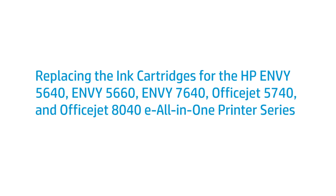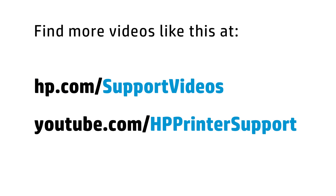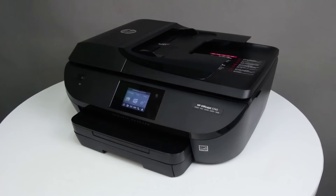This video shows how to replace the ink cartridges for the HP Envy 5640, Envy 5660, Envy 7640, OfficeJet 5740, or OfficeJet 8040 E all-in-one printer. Replace cartridges that are low or out of ink with new, genuine HP cartridges.